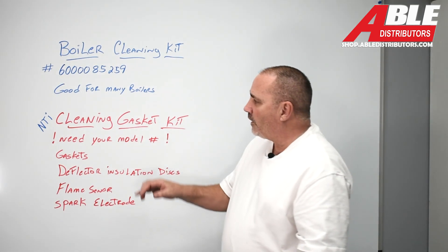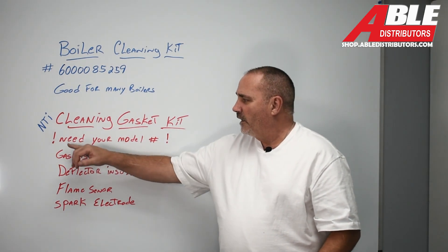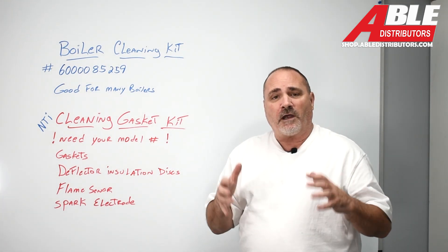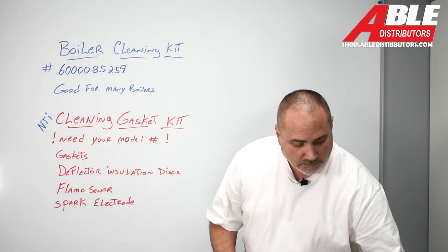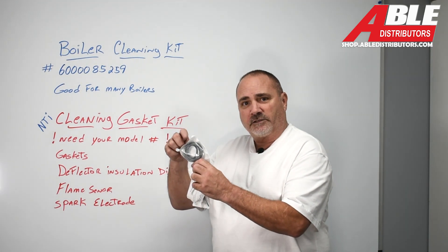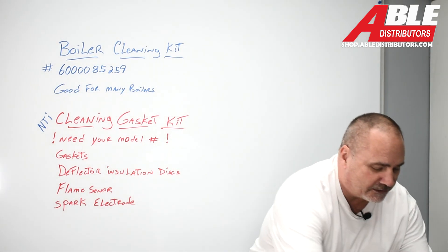The next thing I wanted to talk about was the cleaning gasket kit for the NTIs. The first thing to note: we're going to need your model number. It's a different kit for every single boiler, so make sure you have your model number. This is a kit out of an LX — it comes with the gaskets and the insulation discs.